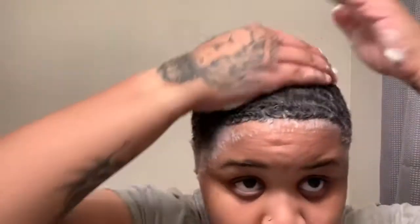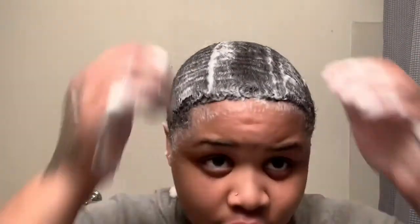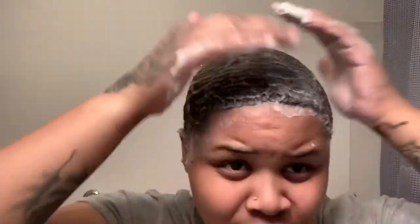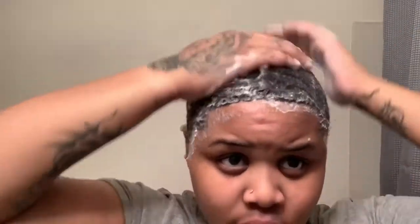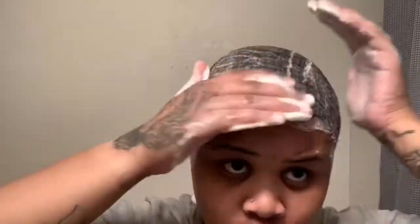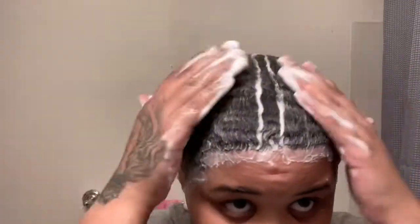Now that the second round is done, make sure your hair is wet. I like my hair to be sturdy — like with phones and stuff. I like it to be sturdy, you know what I'm saying. And then I'm about to drop this wave cap on it.